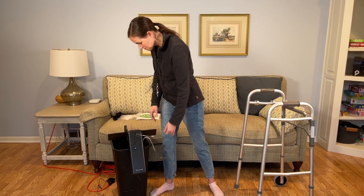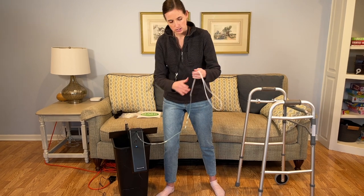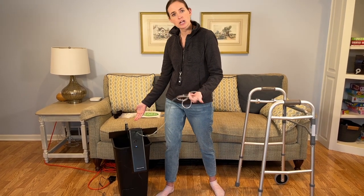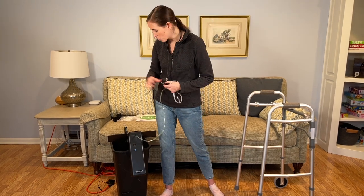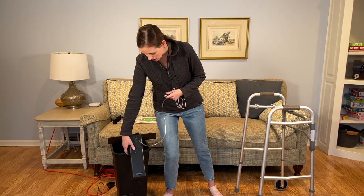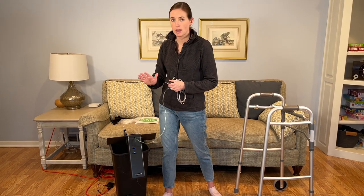Basically what it does is through this little guide here, it's going to bring the tubing in and out and gently coil it into this container — all of that done using a remote. It plugs into a standard outlet, so all you have to do is turn it on and you're off to the races.